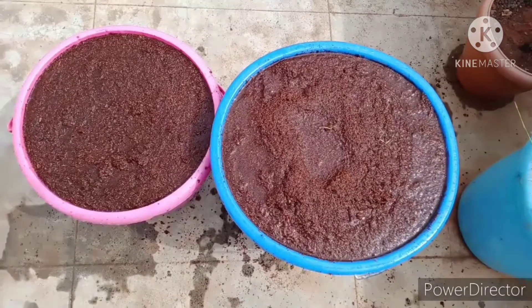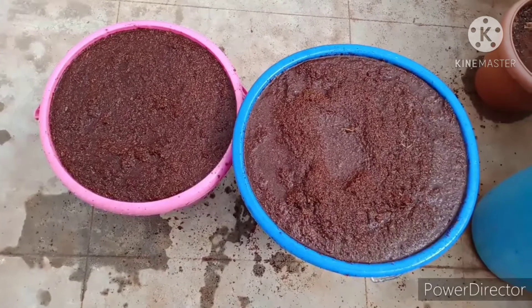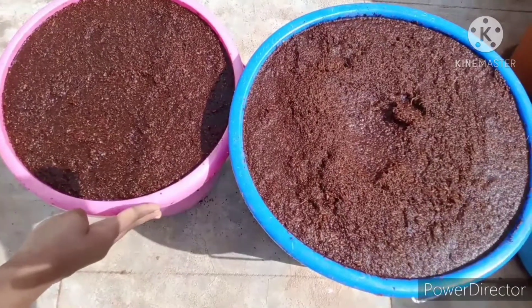So our 5 kg of Cocoa Peat is ready. First it was half of the bucket, and it has expanded and filled the bucket. Let us keep it aside for 5 hours.